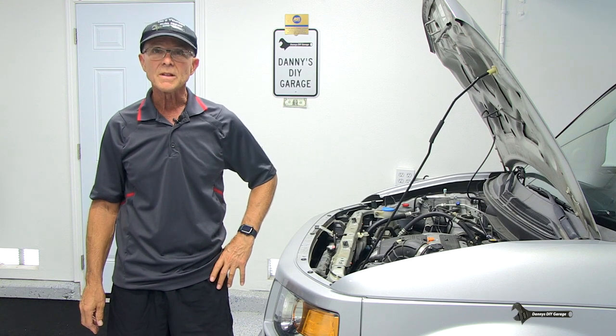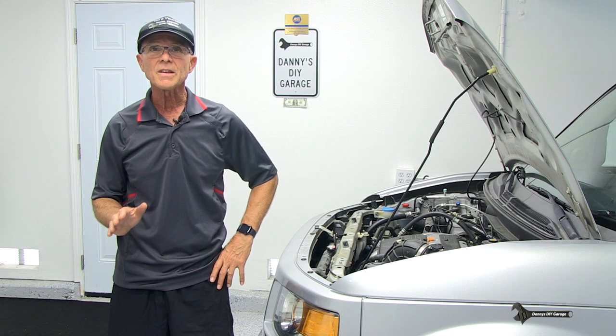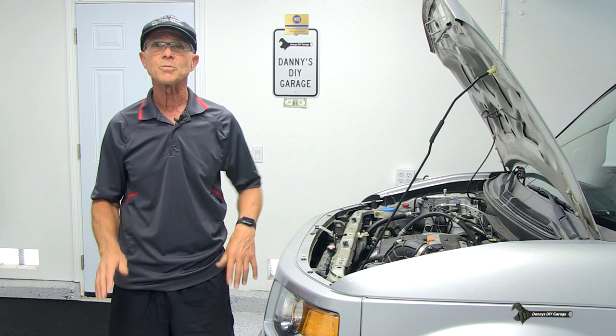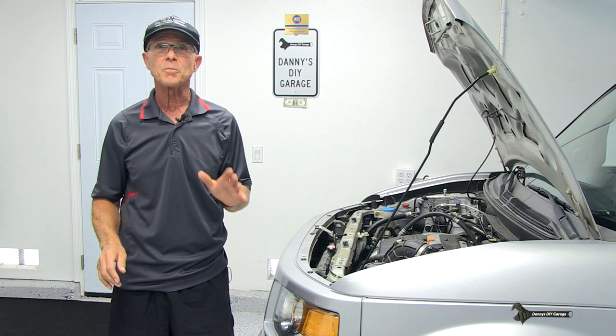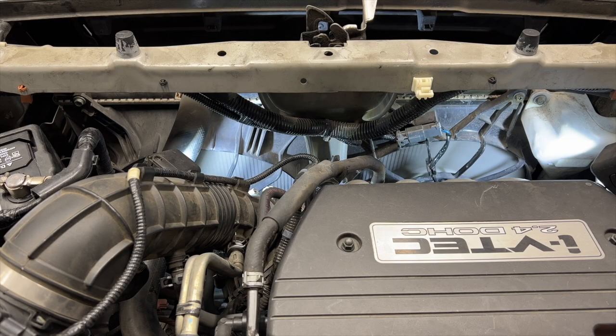Hi, I'm Danny. Welcome back to another video. Have you ever been driving down the road and your air conditioner is working great, then you come to a stop and the AC starts blowing warmer? This could be caused by your fans. In today's video, I'll go over possible reasons why your fans either won't come on or intermittently shut off.